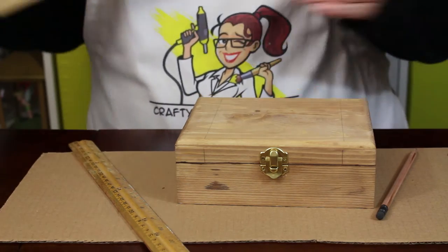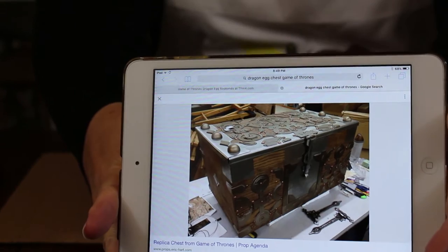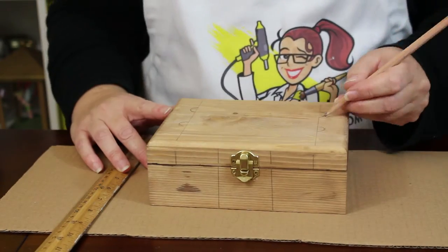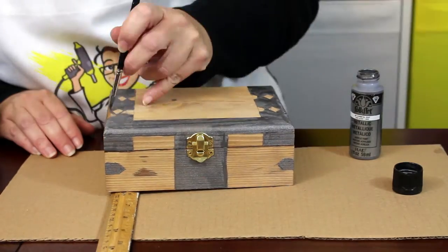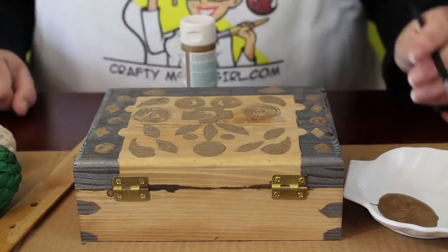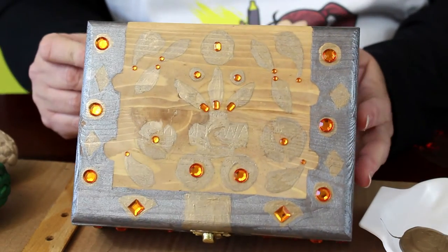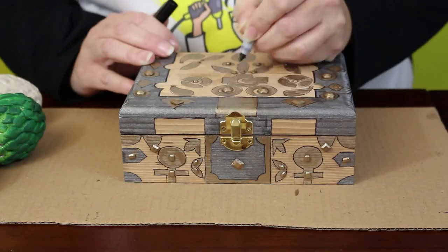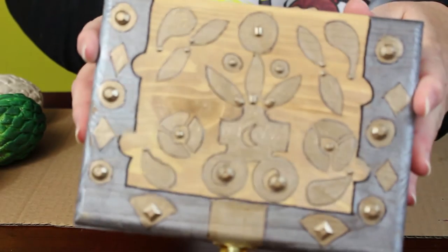Once the box is dry, it's time to paint on the details. Start by finding an example of the chest online — it's very detailed and complicated. I decided not to paint an exact replica, but instead used the image as a point of reference to get some of the look of the original chest onto my version. Start by drawing on the silver portions and fill those in with metallic gunmetal silver paint. Next, draw on the gold details and fill in those shapes with gold metallic paint. Once the gold paint has dried, add some dimension with stick-on rhinestones — it doesn't matter what color they are because you'll cover them with gold paint to make them look like metal. Once the painted rhinestones are dry, the final step is to outline the gold and silver shapes with a fine-point black marker to make the shapes pop and give the details the feeling of dimension.